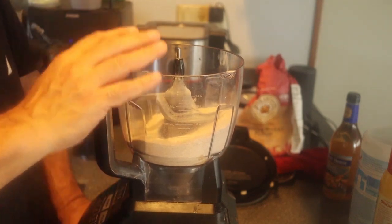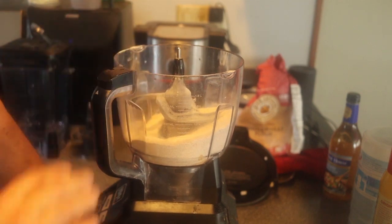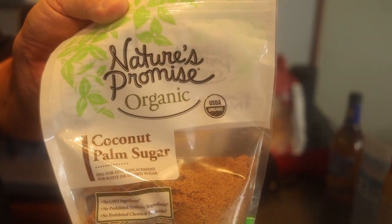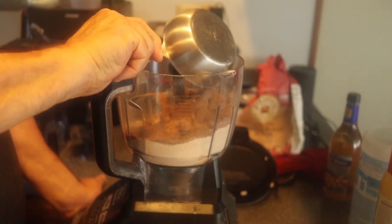We have two cups of whole wheat flour in there already. And we're going to add one cup of brown sugar — but not just any brown sugar. I'm using coconut palm sugar. It looks like brown sugar, but it's coconut sugar.